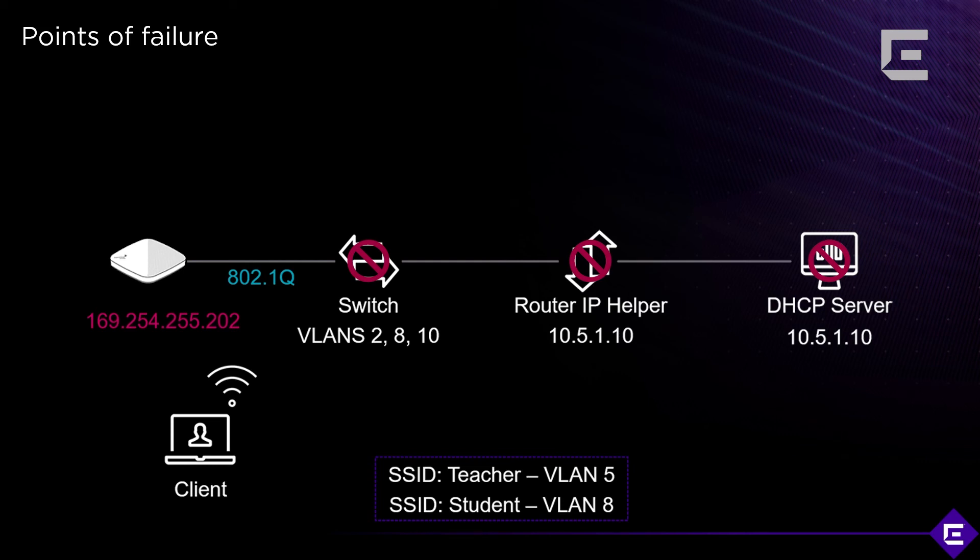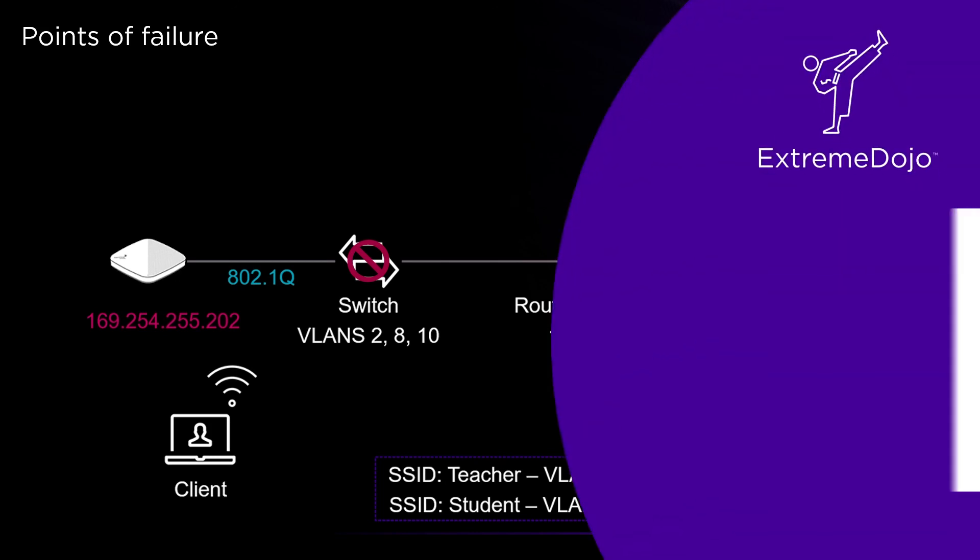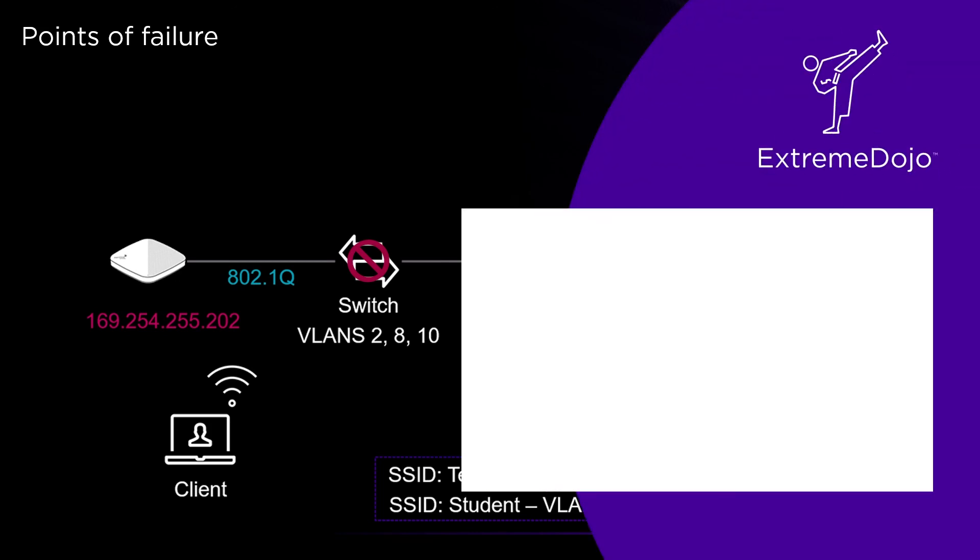This is a quick tool to help you identify whether the issue lies on your wireless network or somewhere upstream on the wired side. It's especially useful when the wireless and wired teams are not part of the same team — it's a quick and easy way of figuring out what's going on.